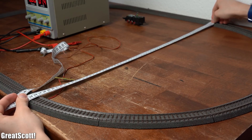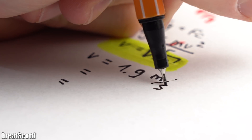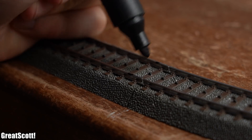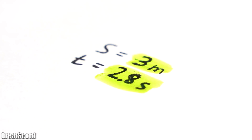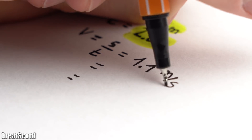After measuring the diameter of the half circle curve and using a calculator, I got a maximum speed of around 1.9 meters per second, or 6.8 kilometers per hour, or 4.2 miles per hour. To confirm this, I measured the remaining distance of the track, marked a spot to time the laps, and let the locomotive drive around at the highest possible speed while measuring the time of each lap. After creating an average of 4 laps, I calculated the practical maximum speed of the locomotive, which was around 1.1 meters per second, or 4 kilometers per hour, or 2.5 miles per hour.